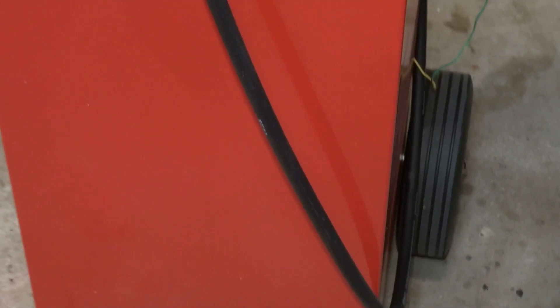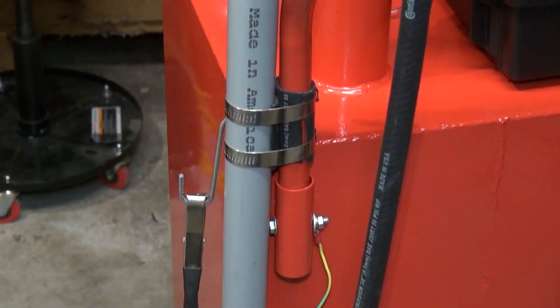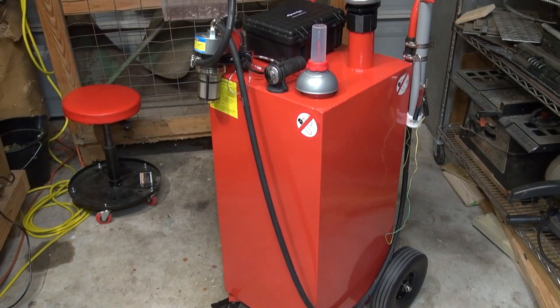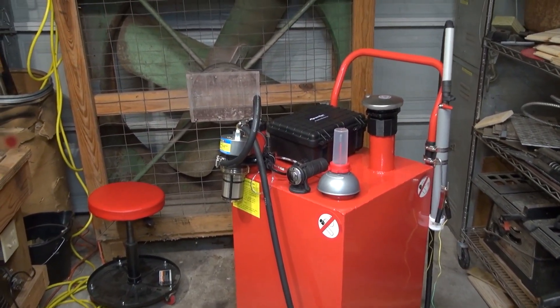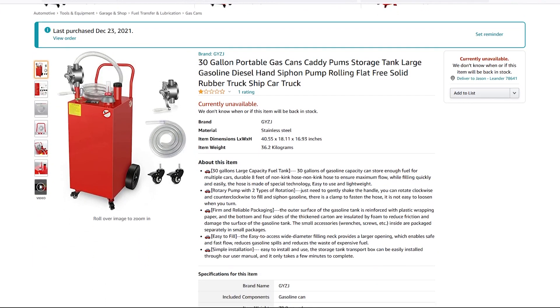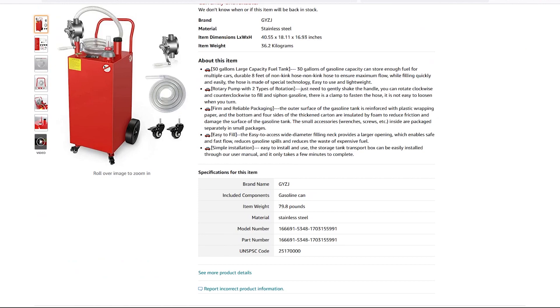It was completed after a few weekends of on and off, figure it out as you go, sporadic work. It's based on a 30 gallon fuel tank that I found on Amazon, and I've equipped it with an electric pump and a long enough hose to easily reach most anything I would need to gas up. It's on four wheels, but can be tilted back and transported like a hand truck over more uneven terrain.